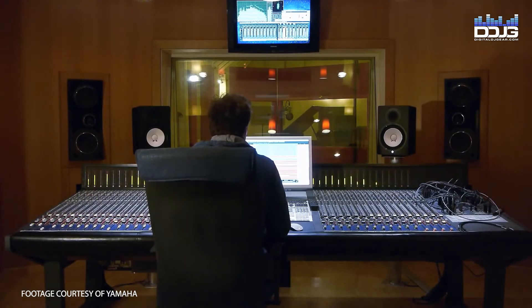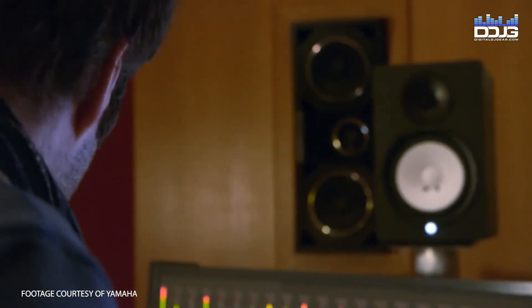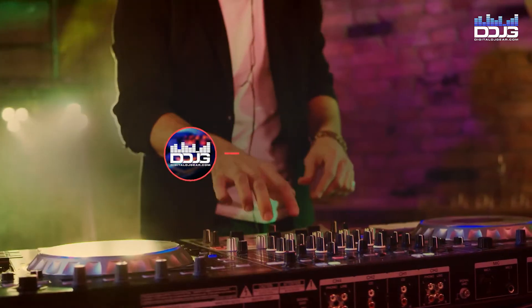The Yamaha HS5, 7, and 8 monitors have various applications and can be used for professional studios, home studios, DJ booths, or even home entertainment.